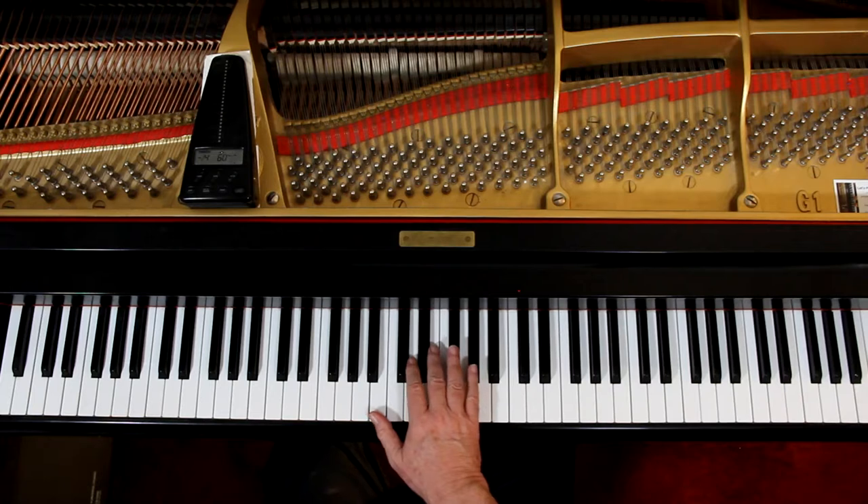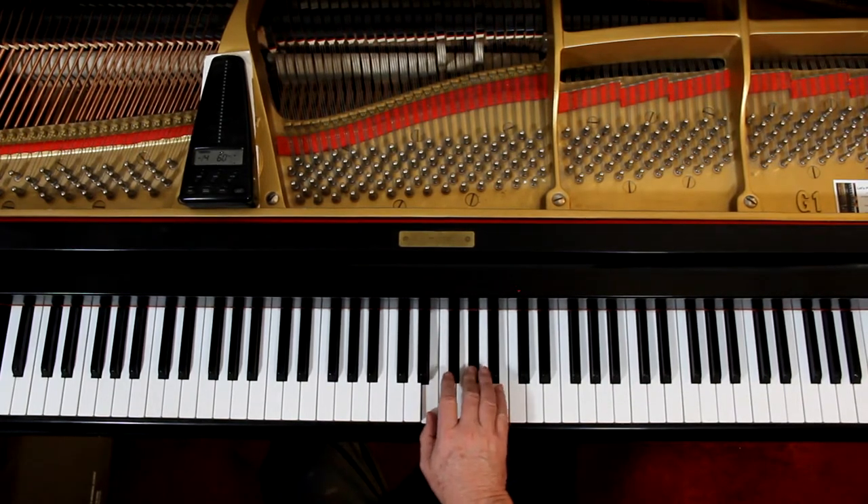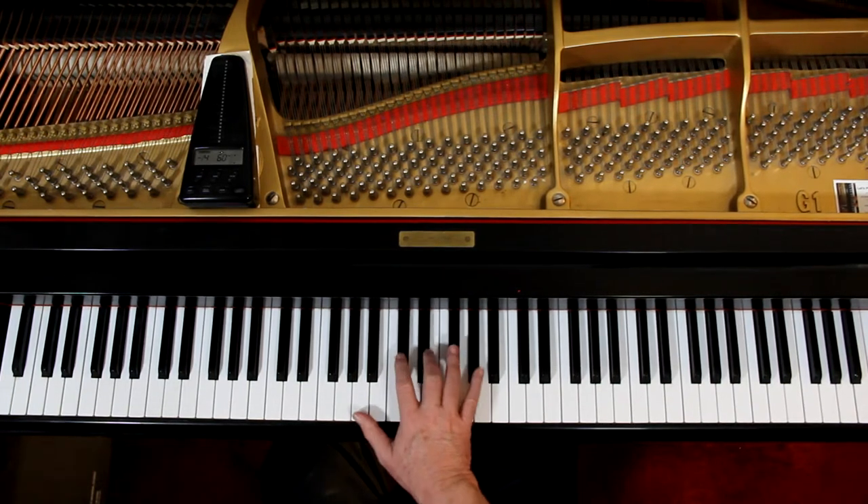Four-four time. Let's do it one measure at a time and see what we've got going on here. Right hand first. You have this E chord in second inversion — see, the E chord is here, let's put the B on the bottom. One, two, three, four. If you want to, you can do a two — I'm not moving around — two, three, five. I think that's fine.